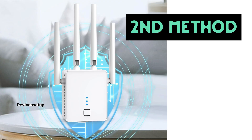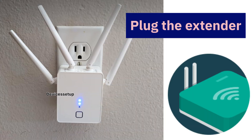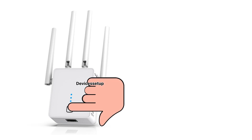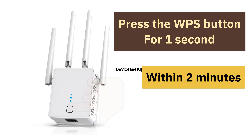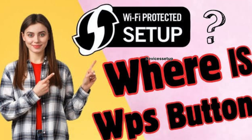Now let's check the second method to set up this extender — via WPS. Plug the extender in the same room as the router and wait for two minutes until it boots up properly. Next, press the WPS button on the front side of the extender for one second, then within two minutes press the WPS button on the router for one second too.